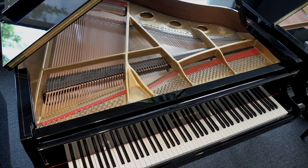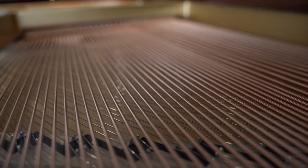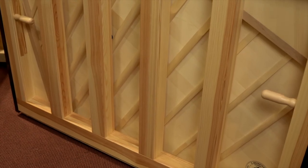Upright pianos are one of life's necessities, but they're seldom a thrill. The idea, of course, is to take the parts of a grand piano that occupy the most floor space and tip it up so that it's occupying vertical space instead.